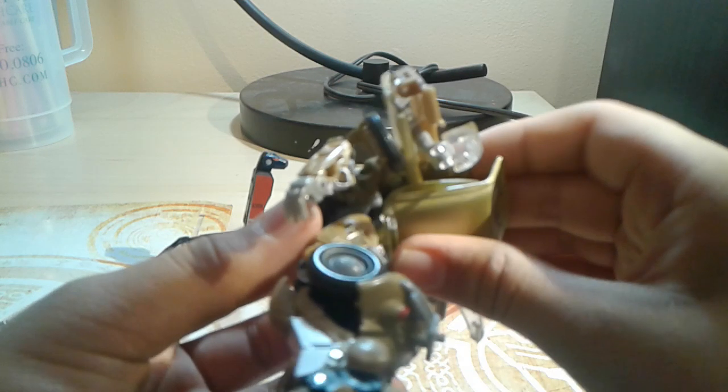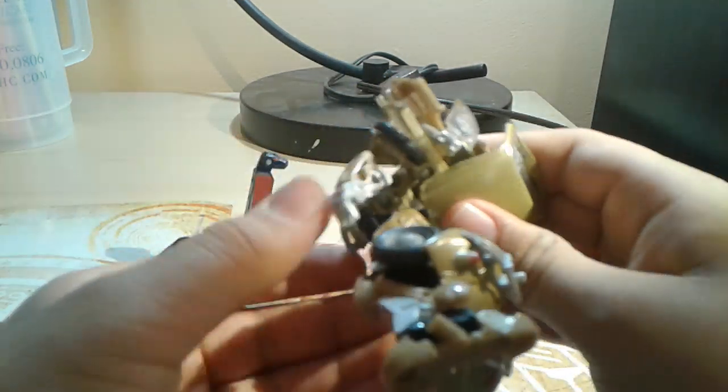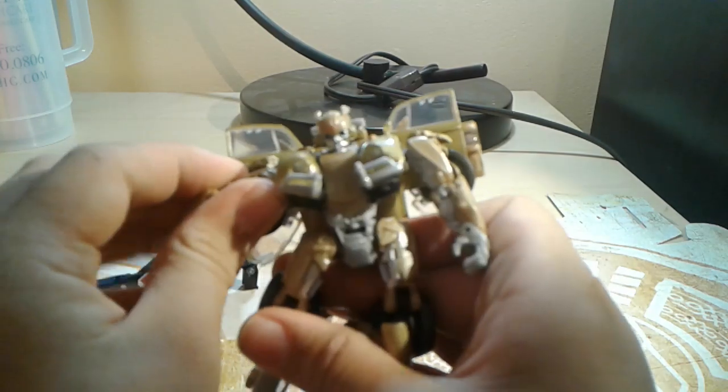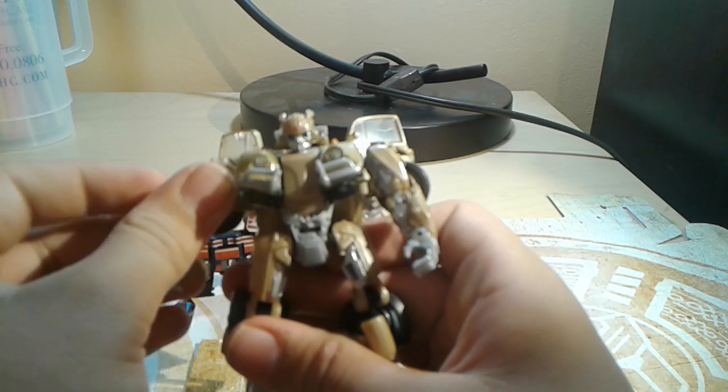This is just all collapsing, but you have to put a lot of pressure on it — a bit more than you want to, and it feels like you're gonna break it, but you're not. Here is Studio Series technically deluxe class Bumblebee.